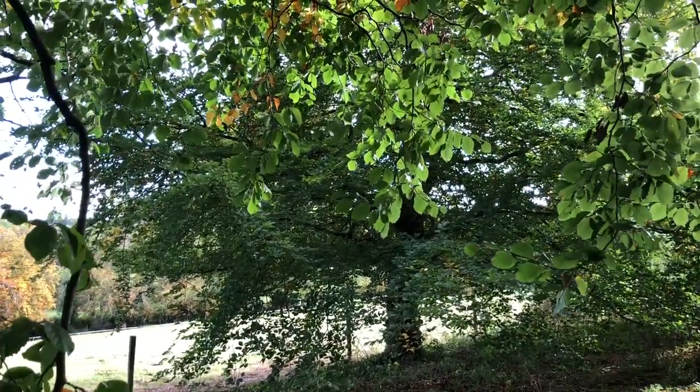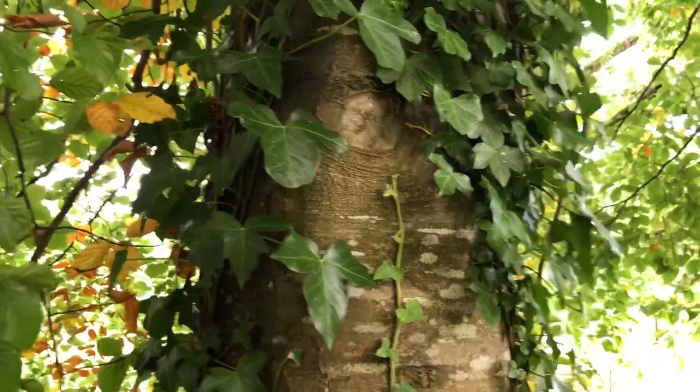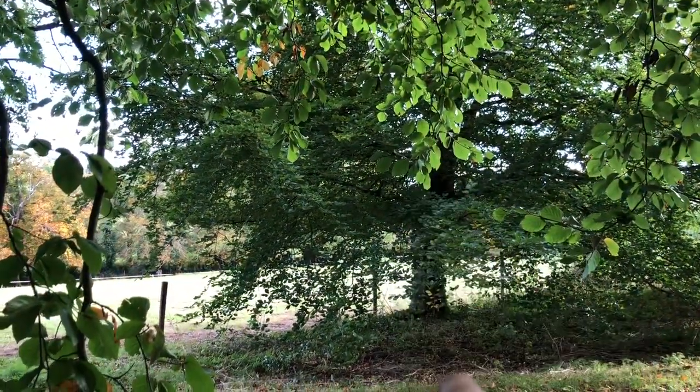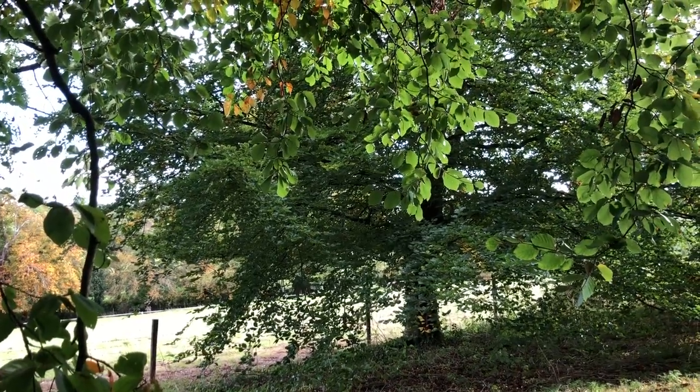Now this is something that is quite controversial because a lot of people like a tree trunk to look neat and pretty. But if you want your tree to live long and healthy, you don't want to do what was done to that tree — leaving a huge indentation of rot inside the trunk.